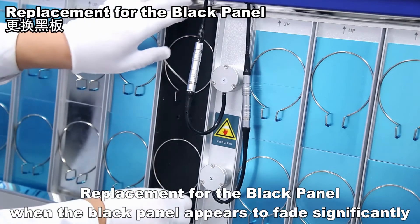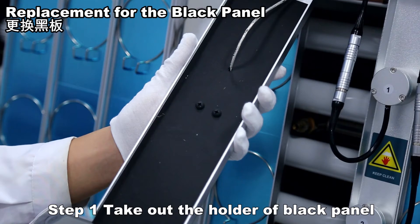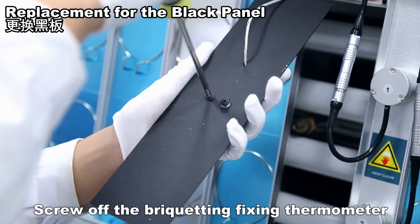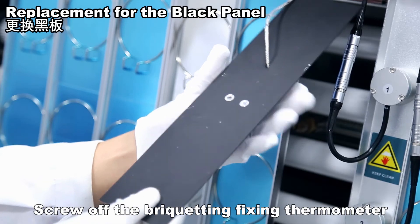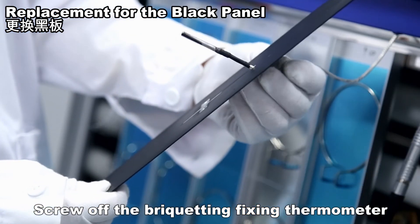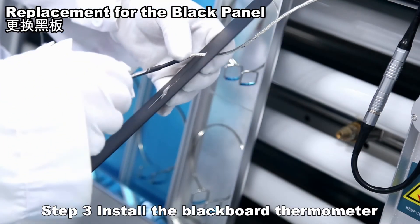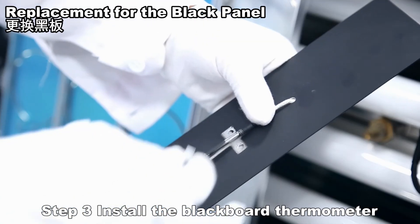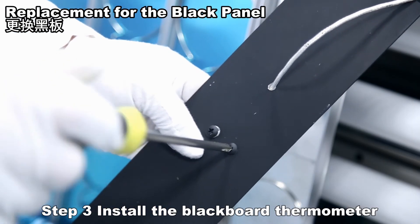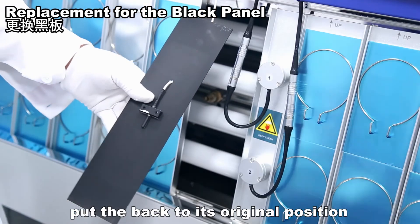Replacement for the black panel: when the black panel appears to fade significantly, take out the holder of the black panel. Screw off the bracketing fixing the thermometer, replace with the new black panel, and install the blackboard thermometer. Put the panel back to its original position.